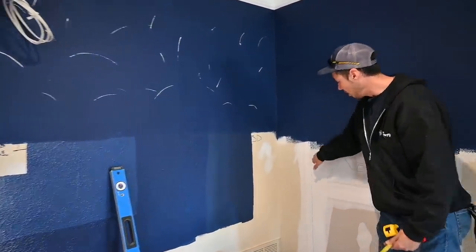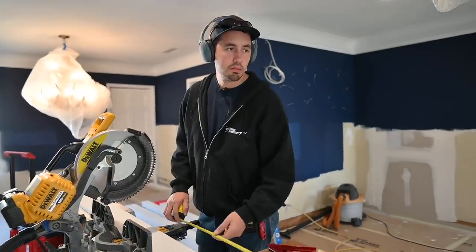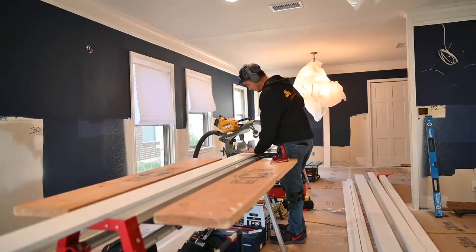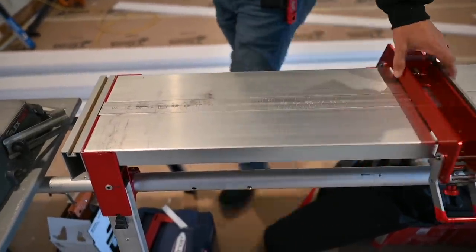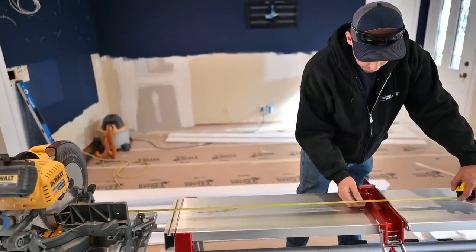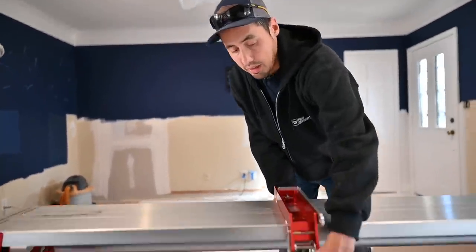So I went ahead and made this plumb line right here and we can just do our math off of that. We've got our stop block set up, so I'll set up my stop block for the stiles. We're gonna need seven of those at 48 inches. I just put the blade down, run the stop block right to 48, lock it down, and it gives me exactly 48.